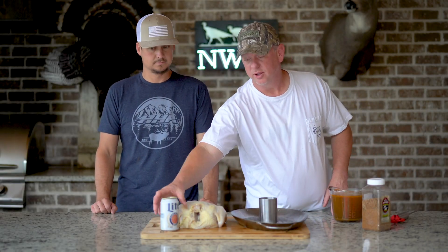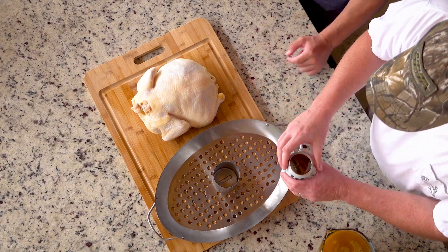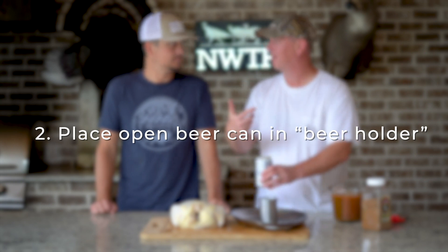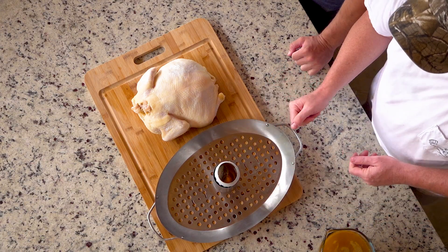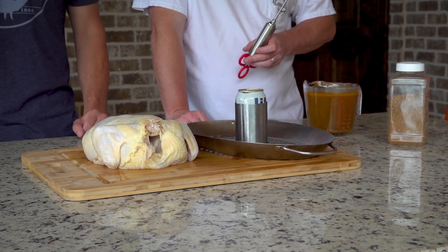The first ingredient you're going to have is this trusty Miller Light. You got to get the can opener on the top — this gets more moisture from the heat. And you set it down in your trusty beer holder. Where did you get this tray and that contraption? From Grills in Mississippi. That's pretty cool.